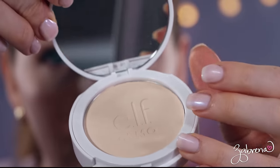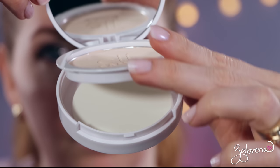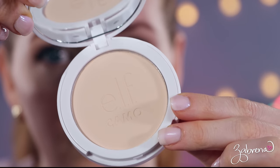On to the star of this video — the ELF Camo Powder Foundation. The shade I'm using is Fair 125. The compact flips up, has a sponge underneath and a mirror inside. I haven't had the best luck with those sponges, so I'm going to apply this with a traditional powder brush instead. Before I do that, I want to add a primer on one side, because I like to test powder foundations with primer on one side and nothing on the other to get a true feel for how the product wears.